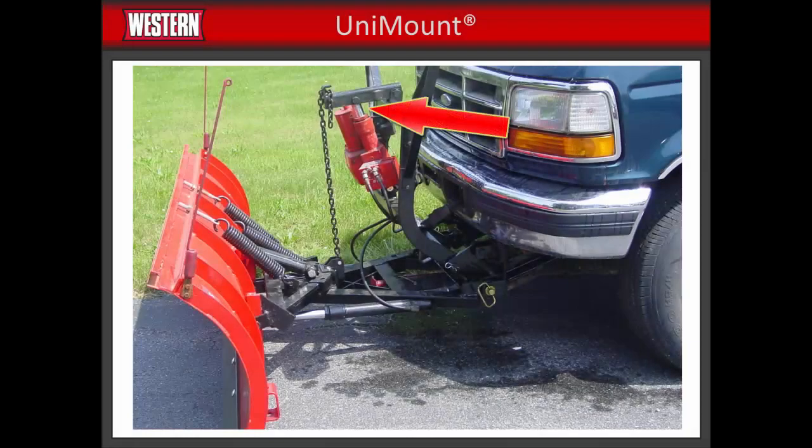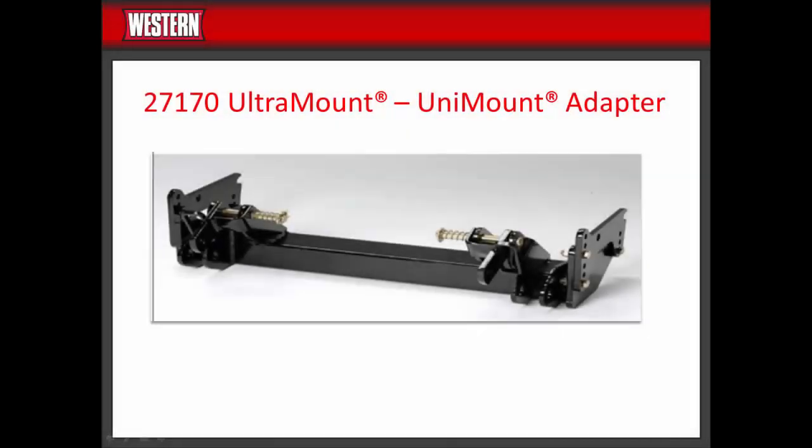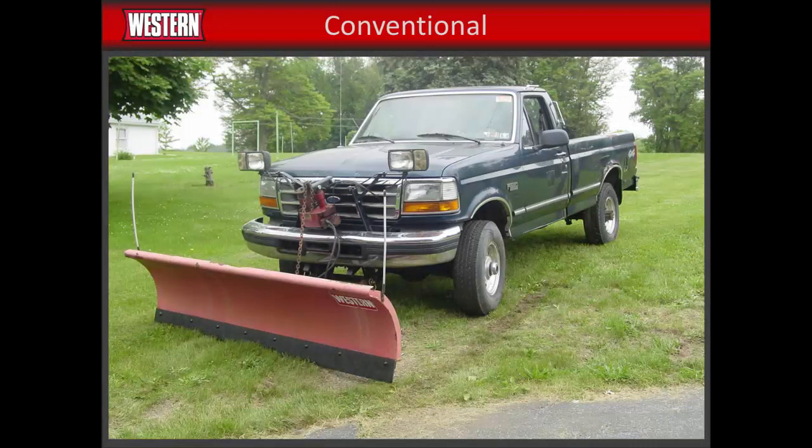Straight blade plows with the Unimount system used hydraulic units with an integrated lift cylinder, while V-plows used a hydraulic unit with a separate lift cylinder. If you find that you have a plow using the Unimount system, you will need to use an Ultramount to Unimount adapter, part number 27170, and an Ultramount vehicle mount. Mounts for Unimount systems are no longer produced. If you have a conventional plow, the kit cannot be transferred.